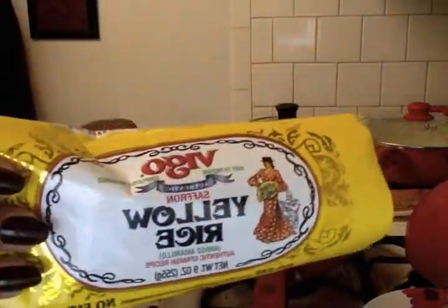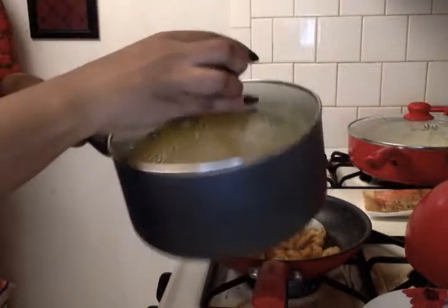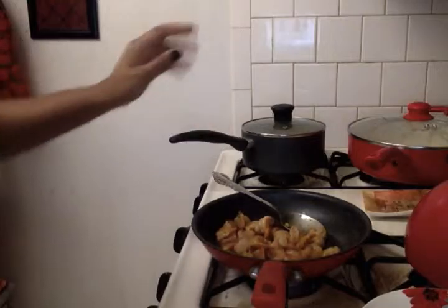I already started building my quesadilla — my older son already ate his. For my meal, I'm using yellow rice that I got from Dollar Tree, just cooked according to the package directions. We already did that.